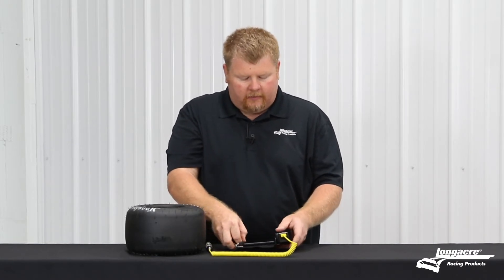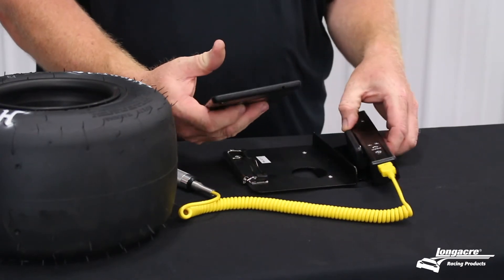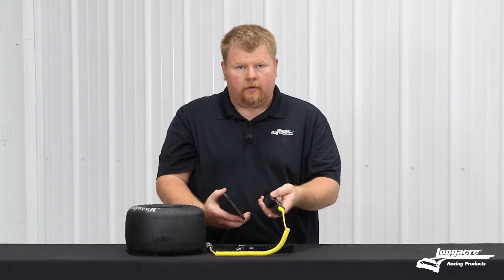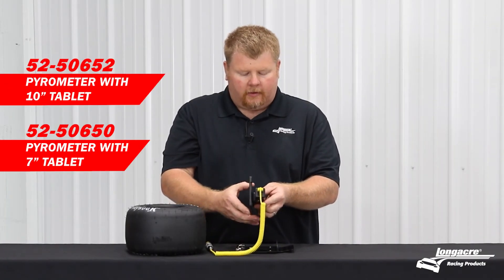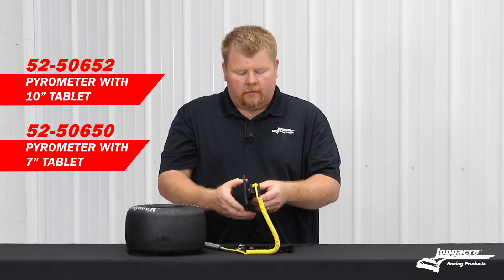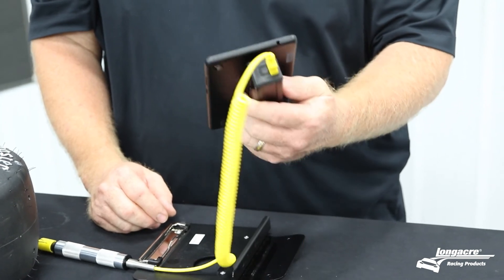What we've done is eliminated the clipboard and we now use a magnetic mounting base that simply glues onto the tablet and glues onto your reader — they just click together. You can orient this reader in any direction you want, making it really easy to hold with your thumb right here and check your tire temps.